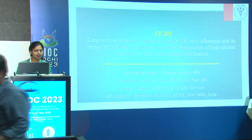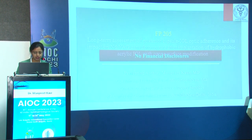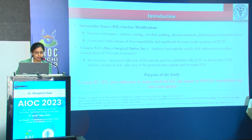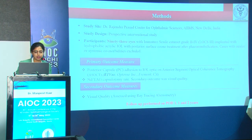Various IOL surface modification techniques have been employed such as surface coating, covalent grafting, plasma treatment, and photochemical immobilization, with the purpose of enhancing biocompatibility and reducing posterior capsular opacification (PCO). A new hydrophobic acrylic IOL with posterior surface UV ozone treatment was evaluated. The mechanism is increased adhesion of fibronectin and lens epithelial cells to the posterior IOL surface, promoting IOL adhesion to the posterior lens capsule and preventing PCO. We wanted to assess the PC–IOL optic adherence in surface-modified IOL and its impact on Nd:YAG capsulotomy rate and visual quality.